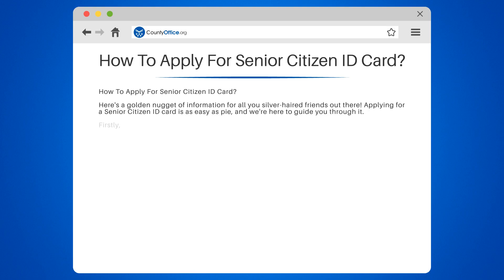Firstly, you must be at least 60 years old. If you've been around the sun that many times, congratulations — you are eligible to apply for a Senior Citizen ID Card.